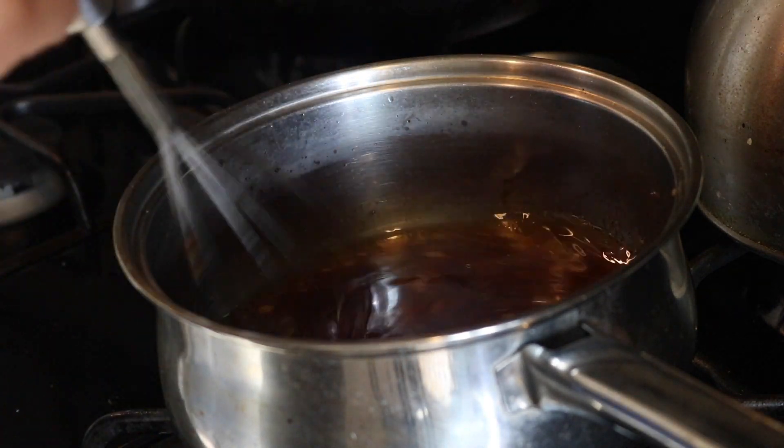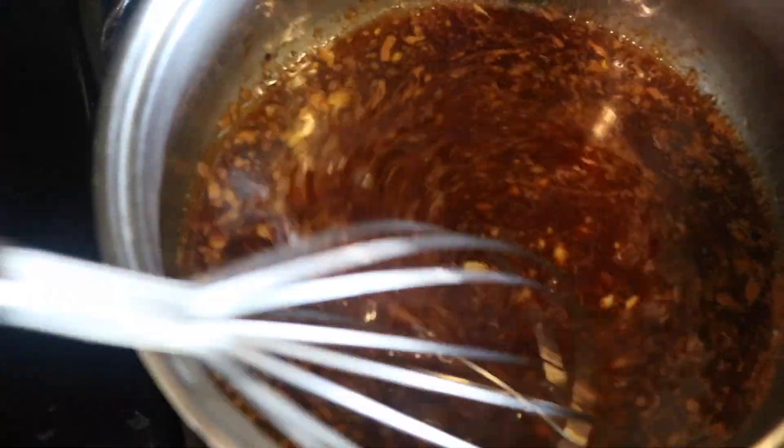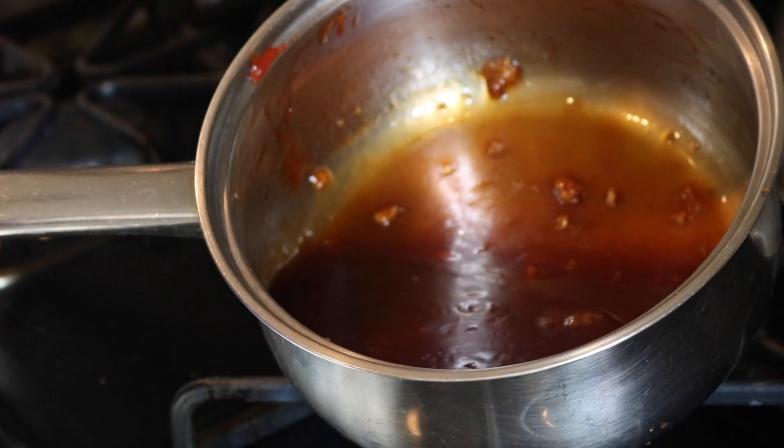You're just going to mix that all up and also add 1 tablespoon of cornstarch so it can get thick. And that's how it should look when it's done.